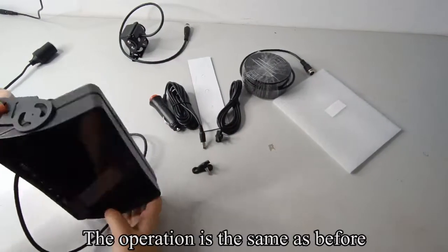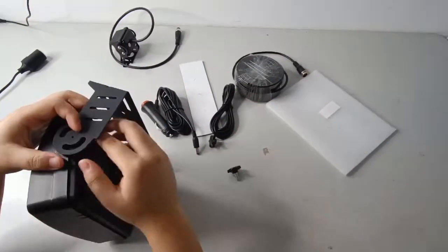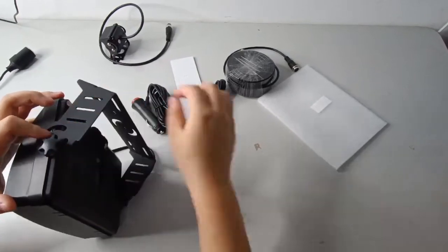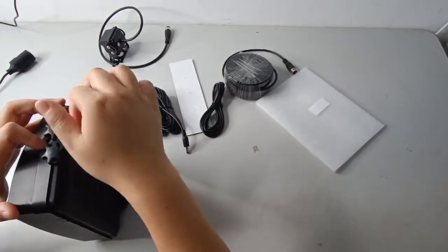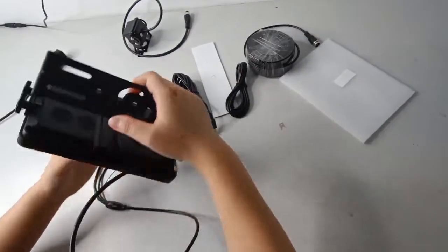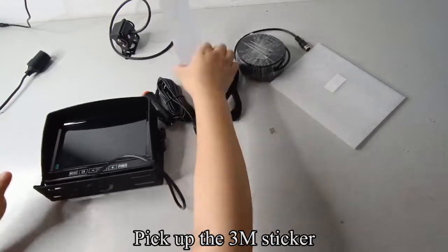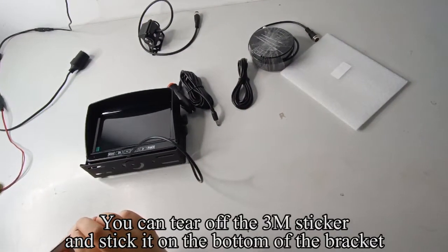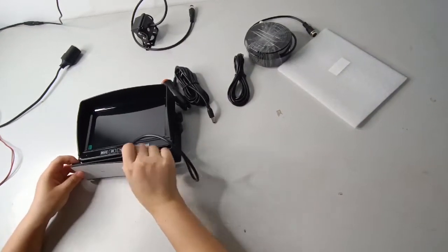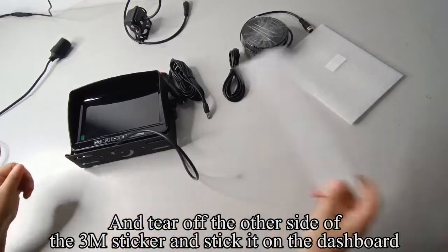The operation is the same as before. Tear off the other side of the 3M sticker and stick it on the dashboard.